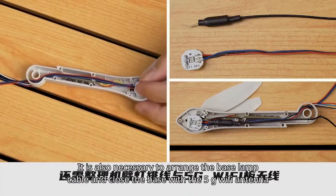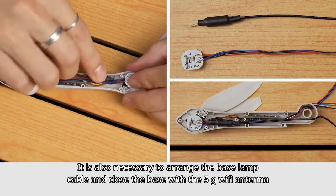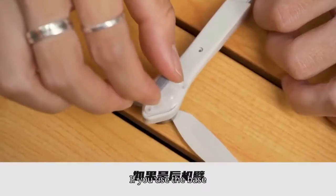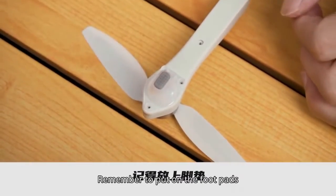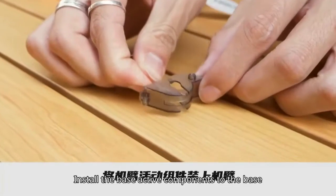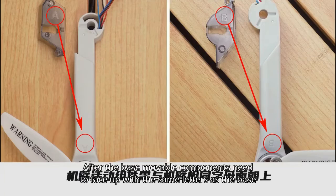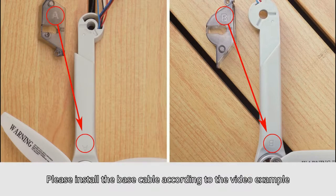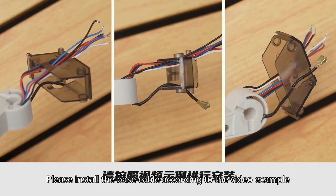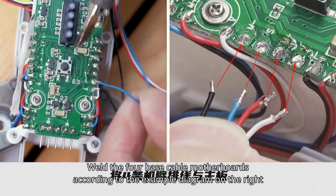If it's a back base, it is also necessary to arrange the base lamp cable and close the base with the 5G Wi-Fi antenna. If you use the base, remember to put on the foot pads and screw on the base. According to the video example, install the base active components to the base. It should be noted that the base movable components need to face up with the same letters as the base. Please install the base cable according to the video example, then weld the 4 base cable motherboards according to the example diagram on the right.